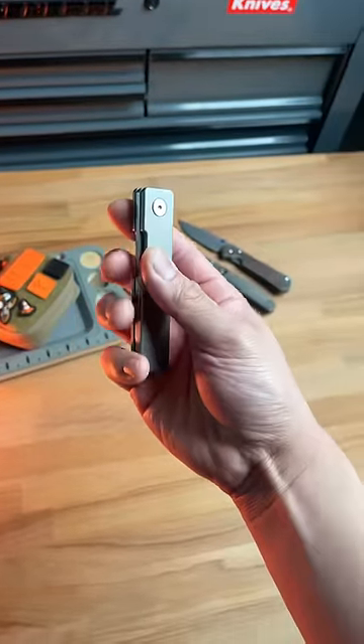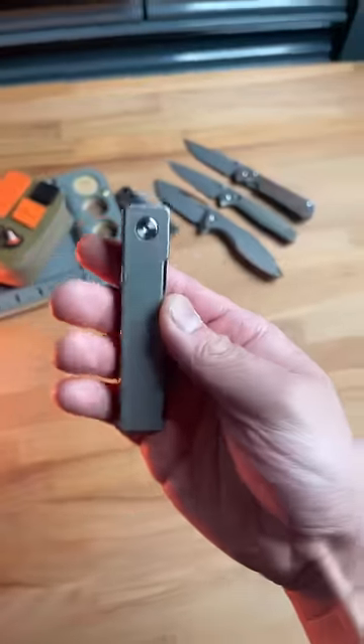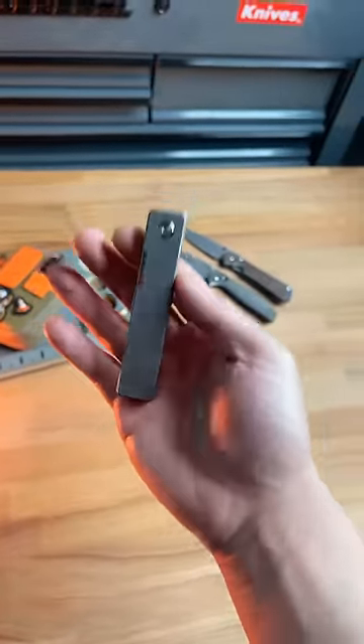This knife is borderline illegal in almost every single state, and let me tell you why. It's a butterfly knife, a gravity knife, and a folding knife all in one. How can such a minimalistic knife do all of those things?